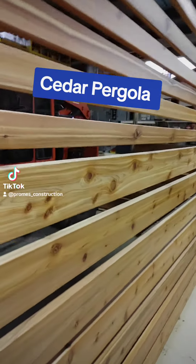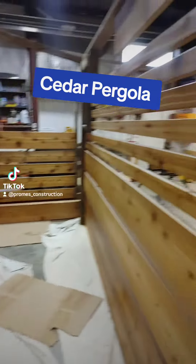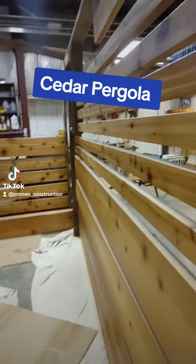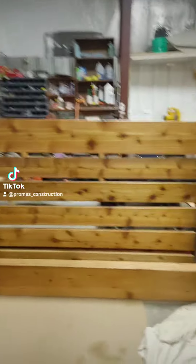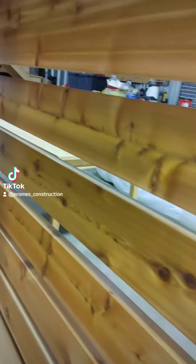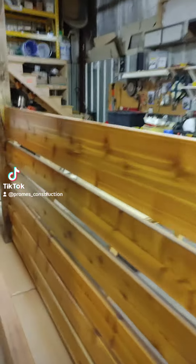Cedar pergola. Well, finally I'll be able to get this cedar out of the shop, hopefully towards the end of this week. This has been taking up a lot of room. I've been looking forward to building these pergolas for a while, but we are getting to that point and it's going to be pretty awesome.